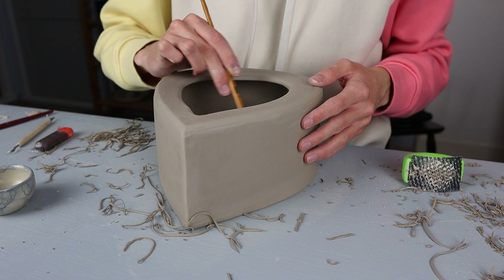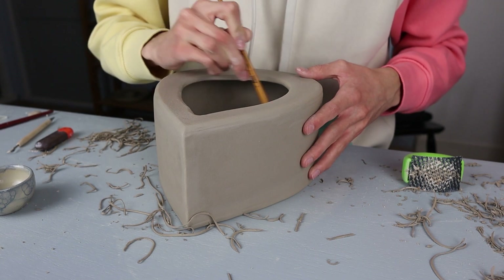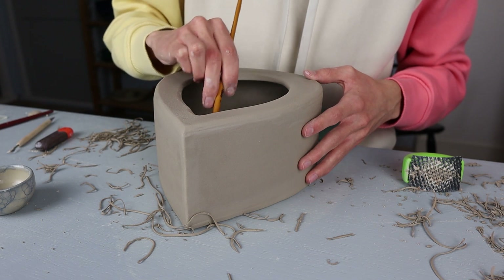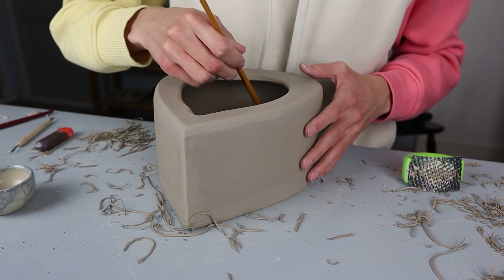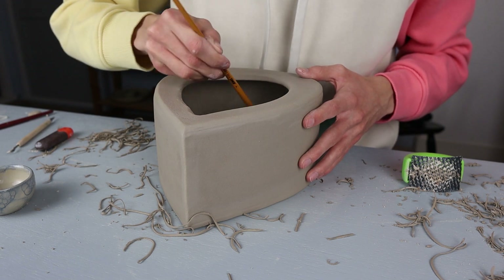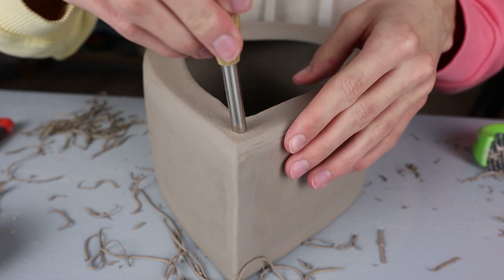I still had to smooth out the corners on the inside — it was a bit hard to record because my hand was in the way, but I did the same thing as on the other side. It was a little more difficult to get into because the other side was partly closed. That's also why it's handy to use a brush instead of a sponge — this way you don't have to put your whole hand inside but just go over it with the brush. I'm using vinegar because it makes the clay sticky, but you could also use a brush with water.